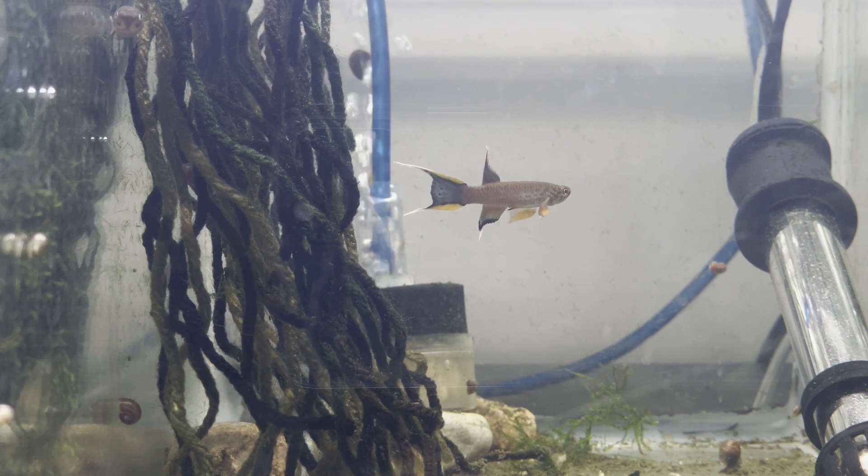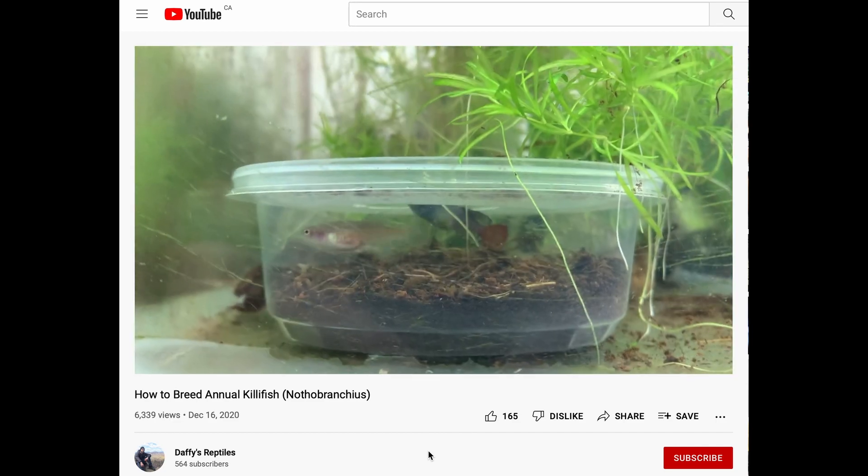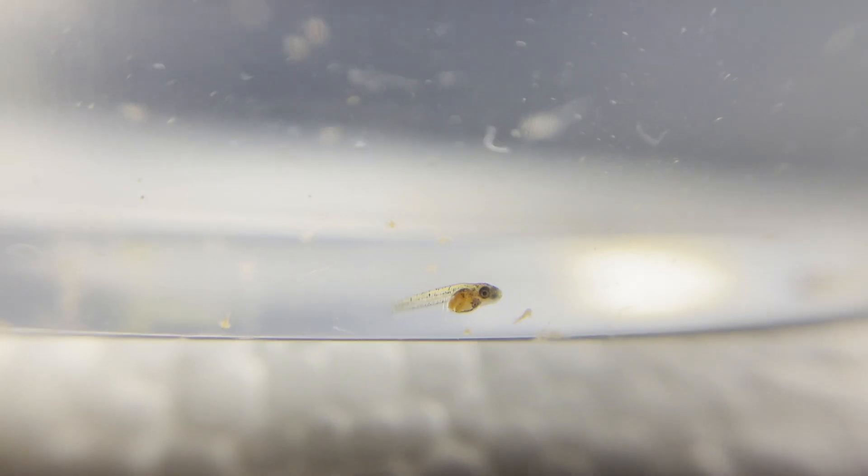Hello everybody and welcome to another killifish video. A couple of videos ago I showed you guys how to breed annual killifish. Today I'm going to show you how to breed non-annual killifish.